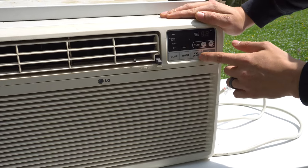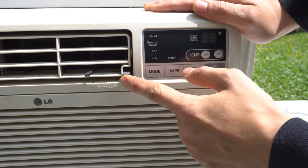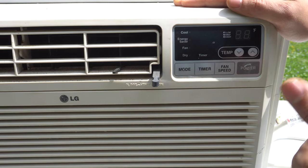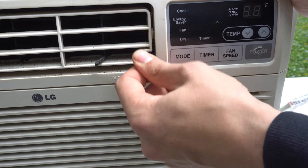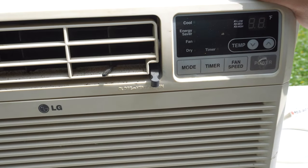If your unit has a fan setting where you can run the fan without the compressor, you'll also usually have a damper like this. Most of the time the only time you'll use this is at night — if it's cooler outside you can just run the fan to pull in the air from outside. So that's what this little thing is for. You open and close the damper with it, and we can take a closer look after I take it apart.